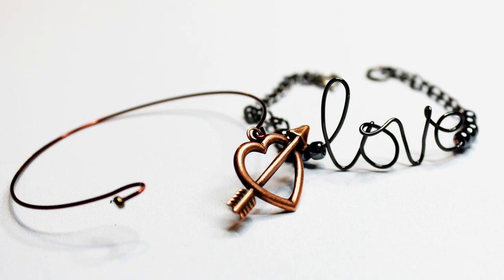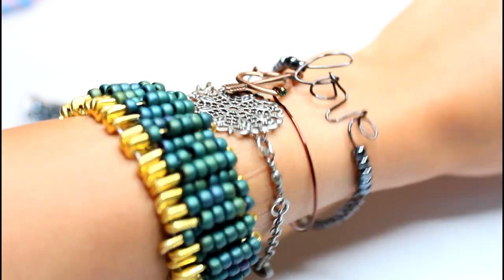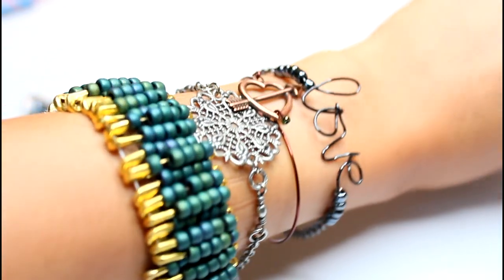Hi guys! I'm back with another DIY stackable bracelet tutorial, and this time it's all about the dainty bangles. So let's start with the easy one first.